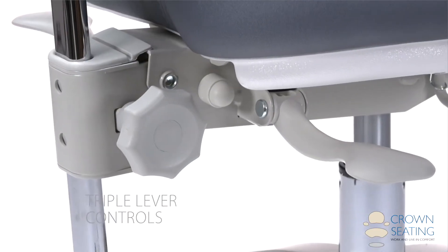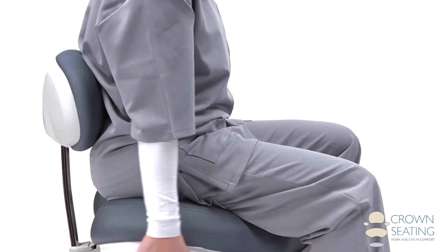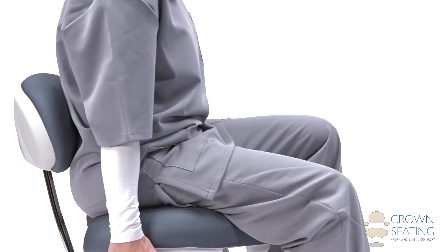Triple lever controls allow the selection of ideal comfort through maximum adjustability. With the setting in the free float position, the seat and the backrest will follow you as you lean forward and back.